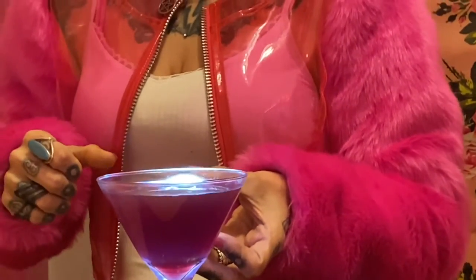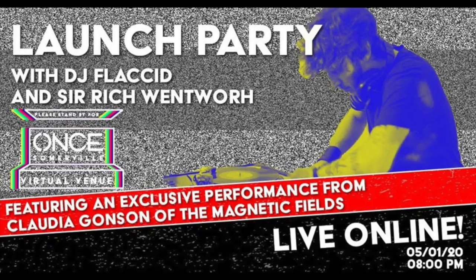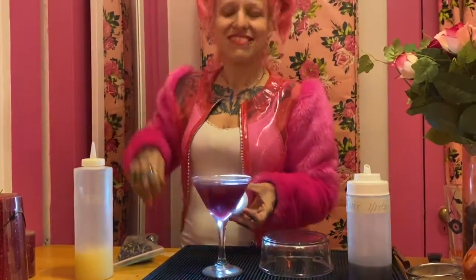And now it's a Scary special magic margarita! Happy Cinco de Mayo, you guys! See you Friday for our once virtual venue dance party with DJs Flaccid and Sir Rich Wentworth at 8 p.m. You know you want to be there. I'll be there too. All right, Scary out. Bye-bye.